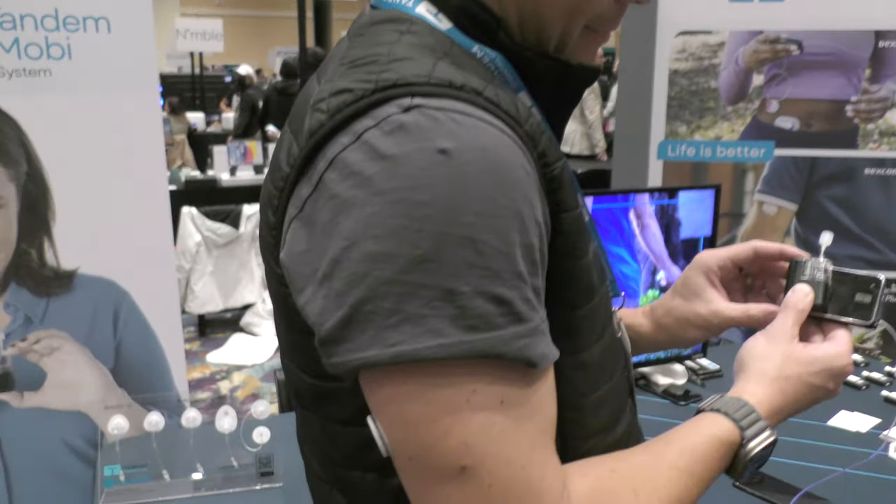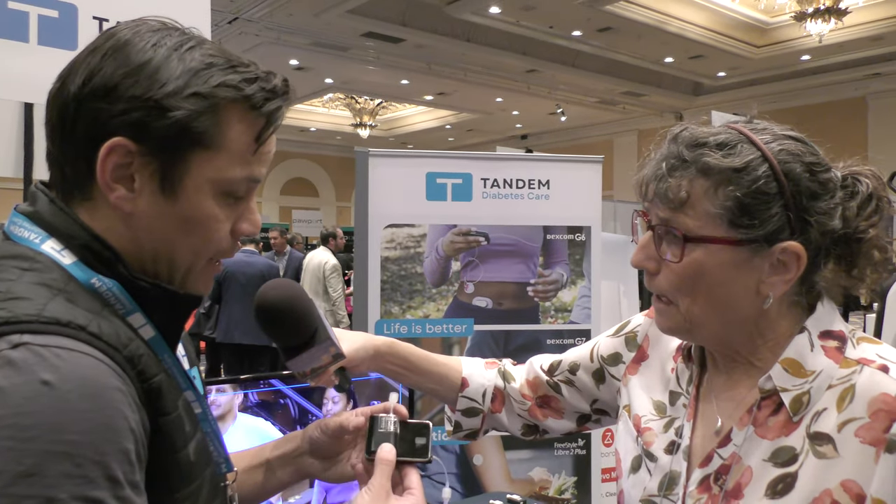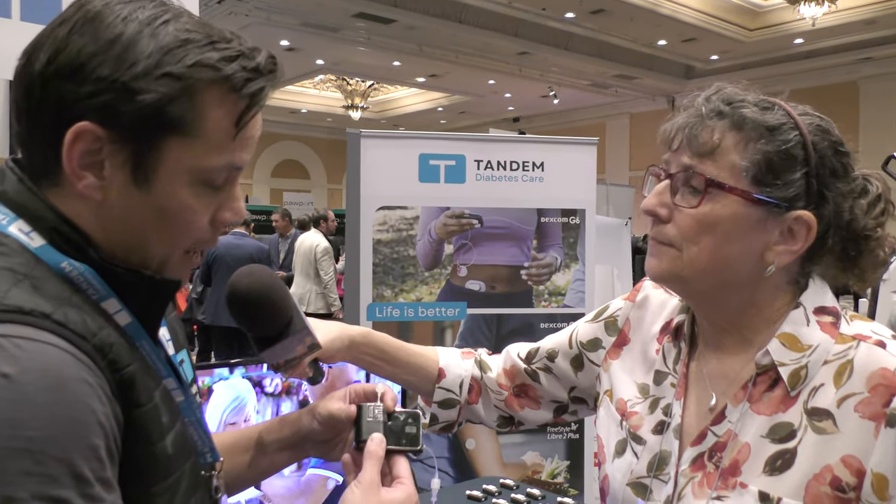Insulin is delivered every five minutes based on your CGM readings, and the Moby is much smaller than the T-slim X2. It has actually just recently been cleared by the FDA, and Tandem is in the process of releasing it to the public starting this year.